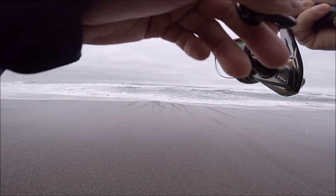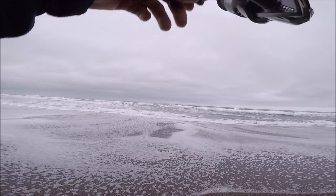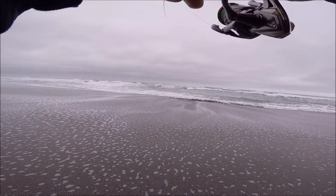Pretty early morning. I'm fishing an outgoing tide. Oh — oh, that was a hit! Yeah, that's a fish guys. Fish on! First cast again!